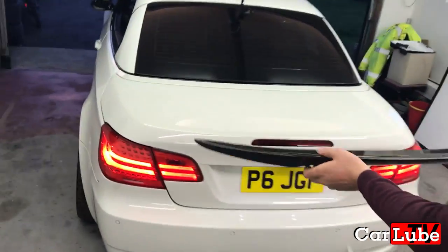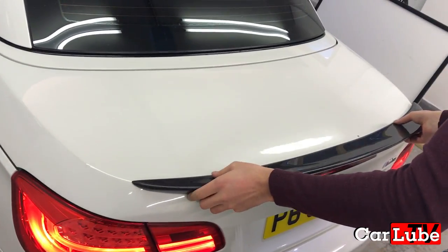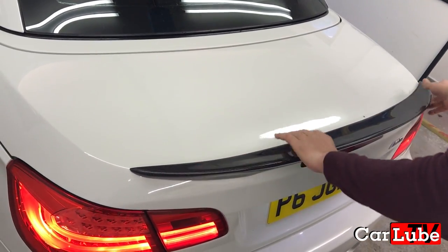Here I am sizing up the spoiler on the rear of the car and making sure it's a nice snug fit. Luckily it was — result.